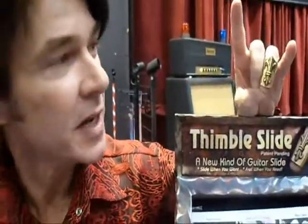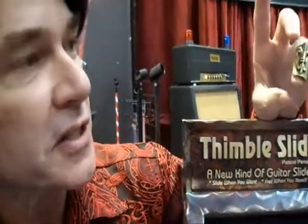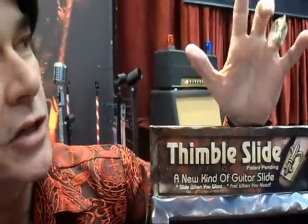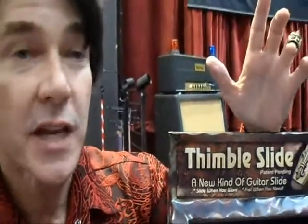How you doing? I'm Paul Fulman. This is the debut of my thimble slide for guitar players. It allows the finger to come through so you can still fret the instrument. You can slide three strings at a time, but it's short enough to be able to bend your knuckle. That allows you to be able to just keep playing.